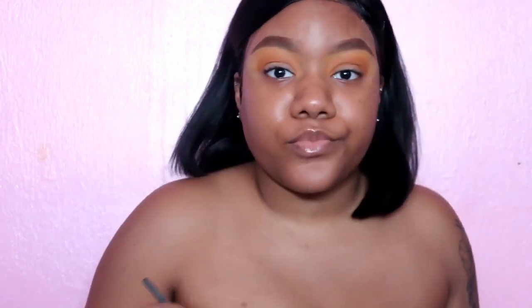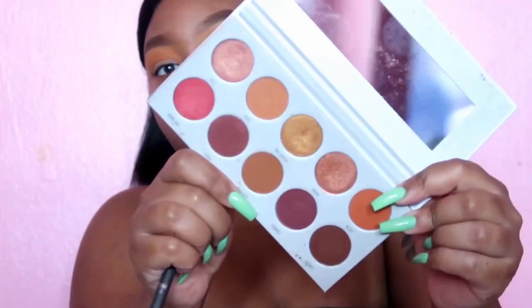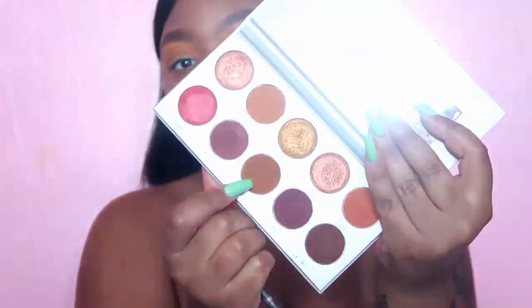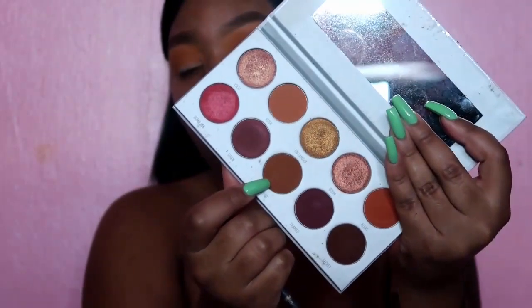So we have these two colors on — they are nice and blended, got a little bit of orange — but this is not doing it for me, I want it to be a lot deeper. So I'm going to take the Ring the Alarm palette from Morphe, the Morphe x Jaclyn Hill collab, and I'm going to take this color right here called Mugshot — it's like a dark orange-brown.